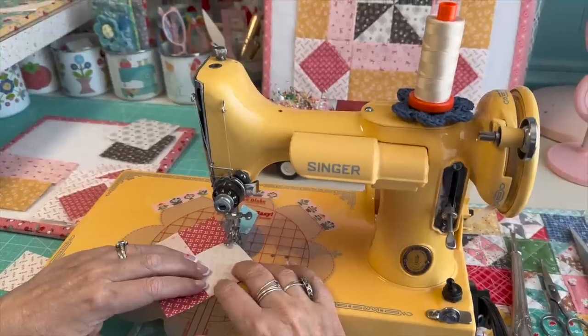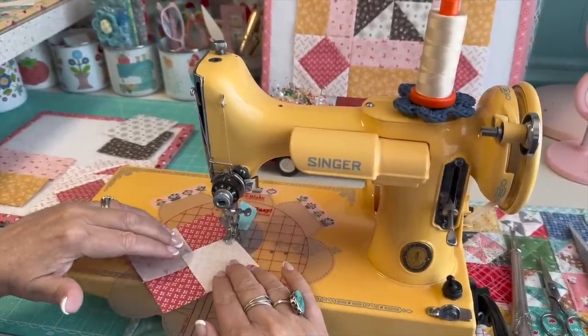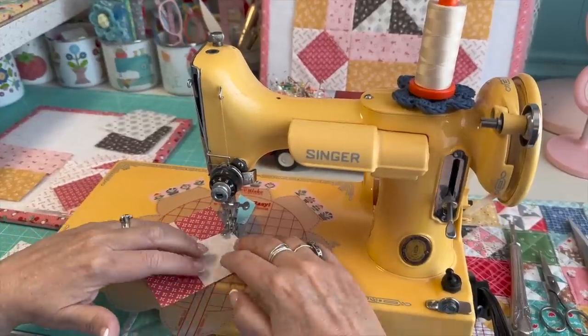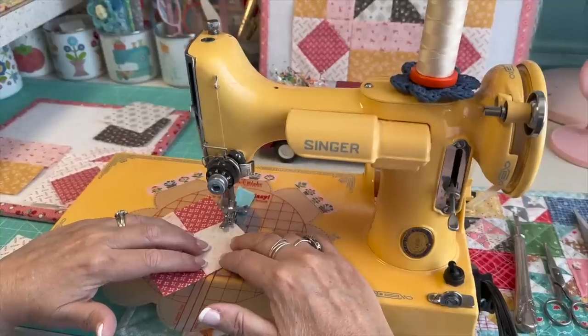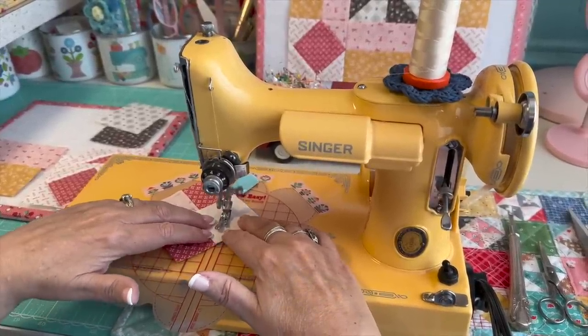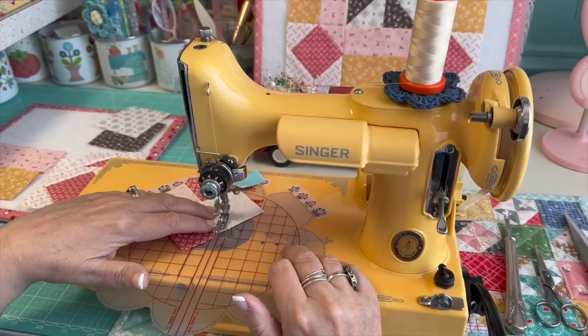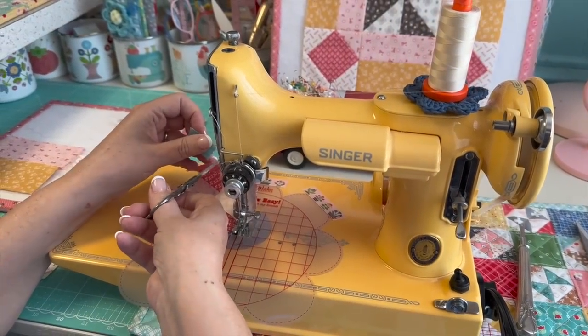When sewing from corner to corner, you can sew just inside the corner by about a needle width. When you fold your fabric back, it may be a little more accurate. I don't really do that myself, but you can if your square in a square ends up a little short. Then you can trim it off.